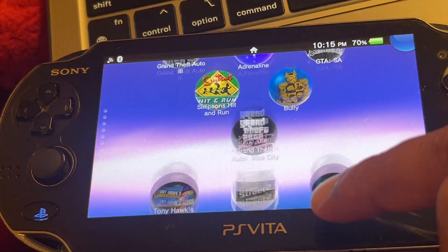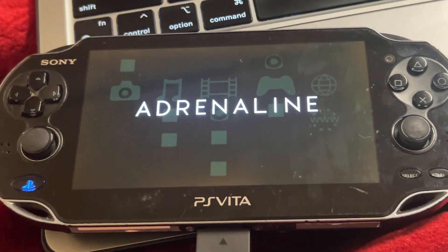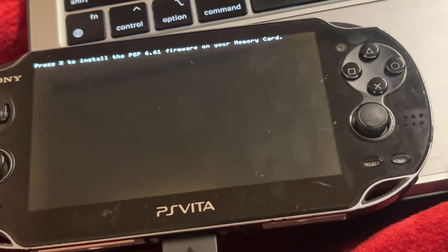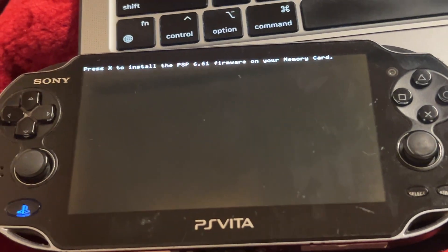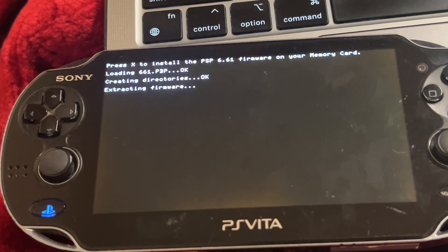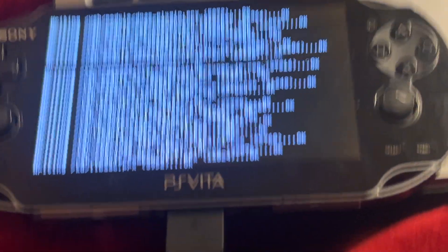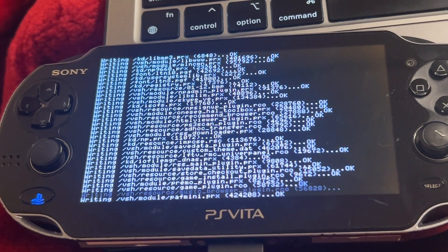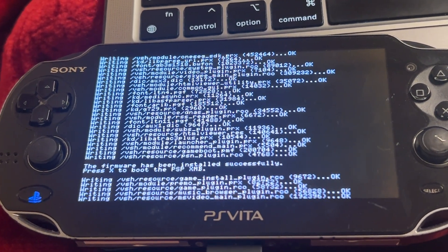Let's press Adrenaline. Press X to install PSP 6.61. I just want to confirm — did I put the right name? 661. Let's try. Okay, now creating directories. Shukar, Alhamdulillah — I managed to do it. Now it will say it's done, please exit out, press X to boot.